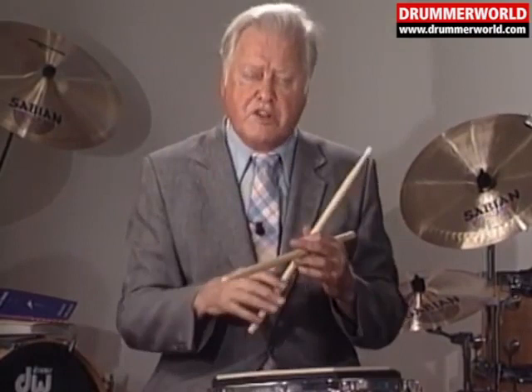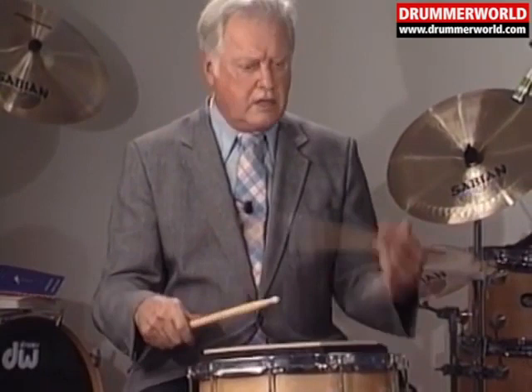Now, this can be done several different ways. It can be done like this, it can be done up-down, or it can be done another way. Perfectly valid things, but they're not so good for this particular double stroke roll.